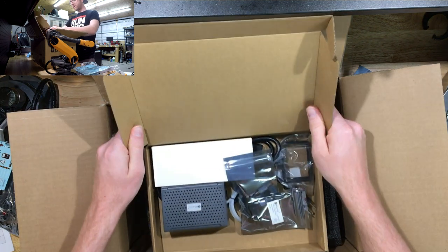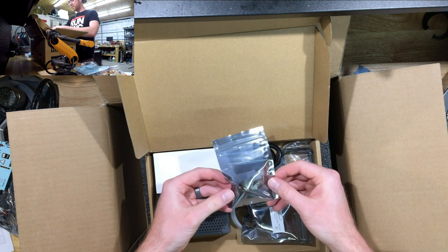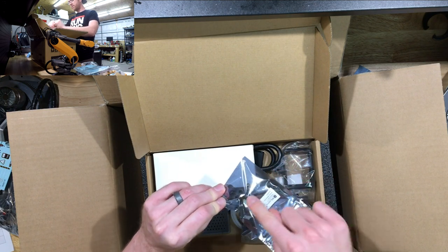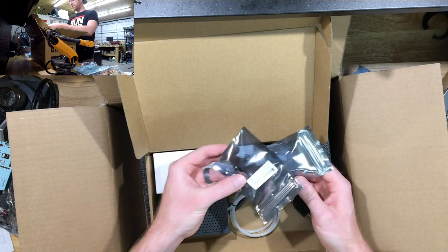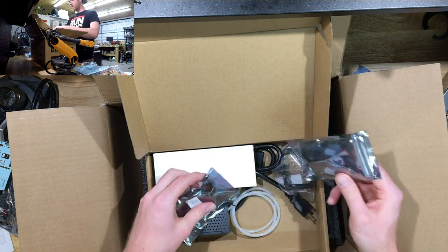This is all the pneumatic stuff. We've got the single pneumatic gripper. Then we got the two-finger one — basically looks like it's just a single one but with two grippers so you can clamp on something more broad or larger.